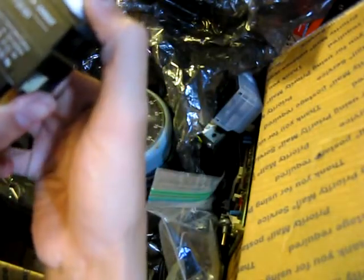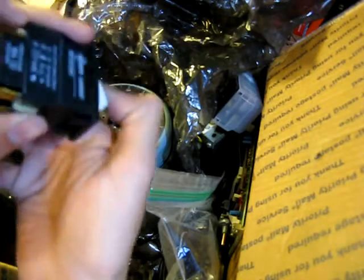Looks like a switch. Or a... fuse something? I don't know.